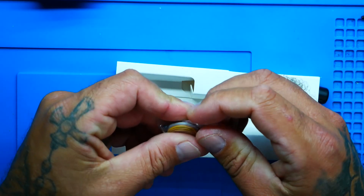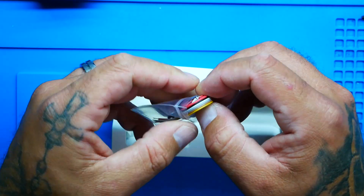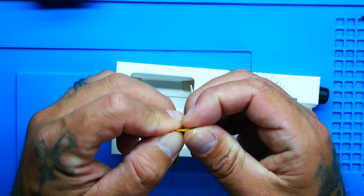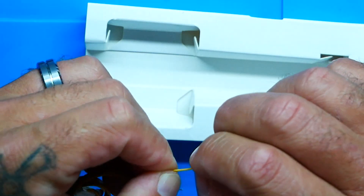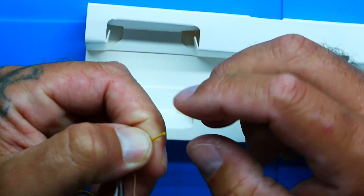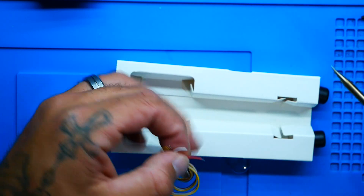When you purchase the Caddx Vista, you get good silicone wire. When you purchase the DJI Air Unit, you don't get good silicone wire. I wanted to open this up and find out which one they gave us. So you've got your camera mounting screws for when you mount your camera. And now the moment of truth. I'll tell you right now — I can't tell. So I'm going to bust out the soldering iron and we're going to find out together.